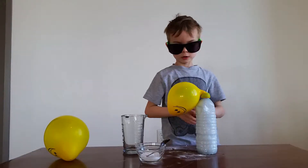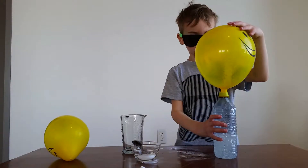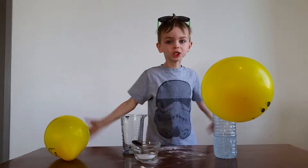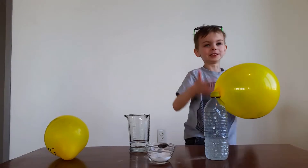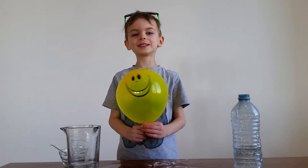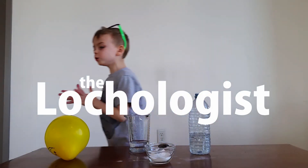Yeah! Yay! It blowed up into a huge balloon. Yeah, that was pretty cool. Thanks for watching. Whoa! That was so cool. It does fly. Bye!